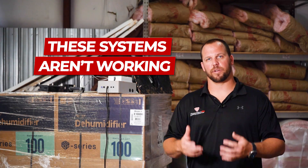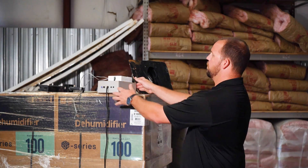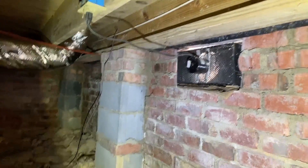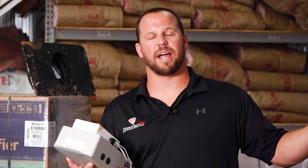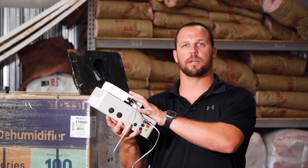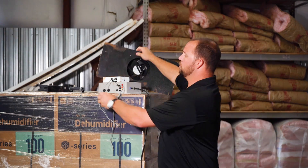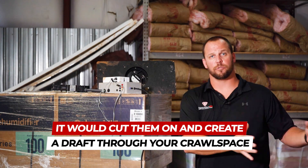We want to talk about the ventilation systems and why they're not working and why we don't prefer them and why we don't sell them anymore. Behind me I have a controller for this ventilation system. Most ventilation systems' theory is to pull the outside air into the crawl space. The general gist of this system is: set the sensor outside, mount a sensor inside. The system will run calculations — when the outside air is better than the air in your crawl space, this brain would cut on fans that mount in your foundation vents, and dead space fans, creating a draft through your crawl space.